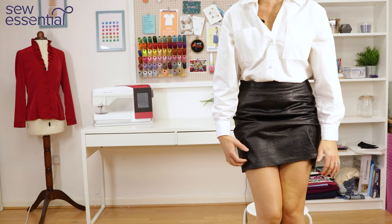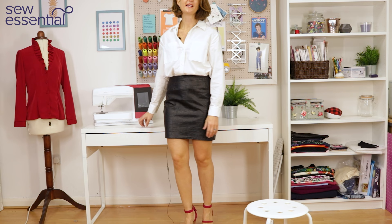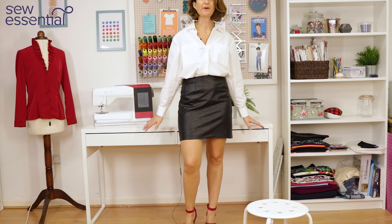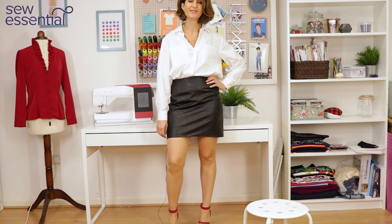All the looks so far have been easy daywear, but you can dress a white shirt up into an evening outfit really easily. Here I've got that same leather look skirt with the white shirt, but instead of thick black tights and boots, I've got bare legs — or you can wear flesh-coloured tights — and a pair of killer brightly coloured strappy heels to really elevate it and give it that evening look. This would be a great outfit to go out with the girls for dinner. I'd definitely feel really comfortable wearing this.